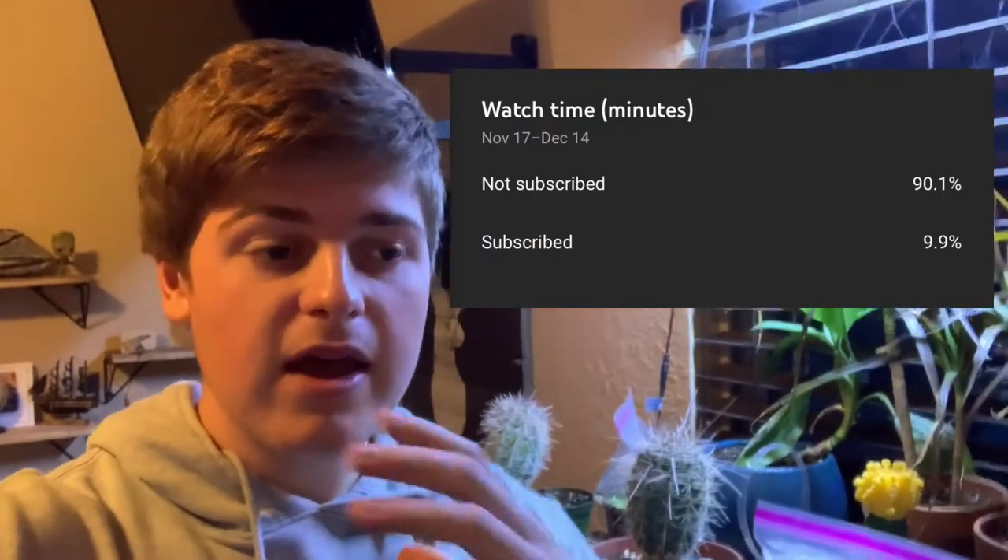Before we get started, I just wanted to say that only a small percentage of you guys are subscribed, so I'm asking and encouraging you to subscribe because it would be a substantial thing for me and would help this channel grow, seeing how I have so few. But with that said, we're going to go ahead and get started.